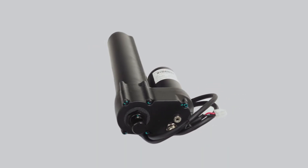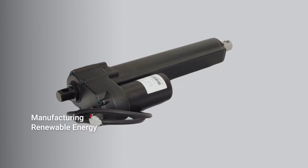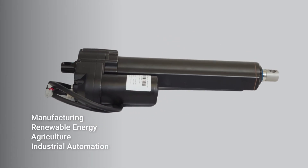There is a wide range of applications for these actuators including manufacturing, renewable energy, agriculture, and industrial automation.